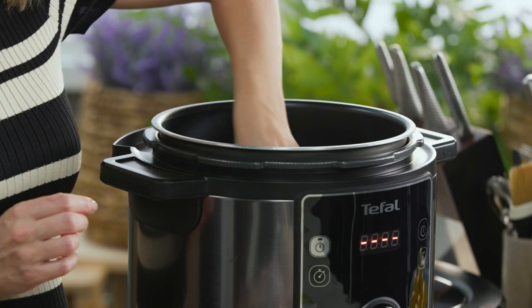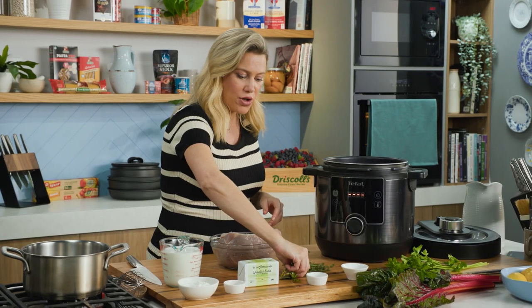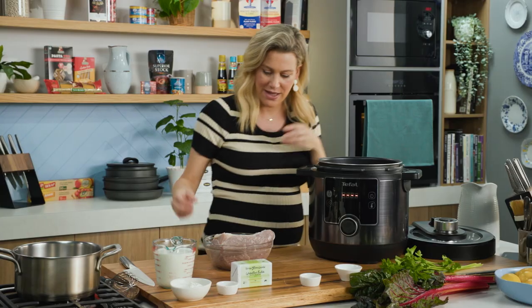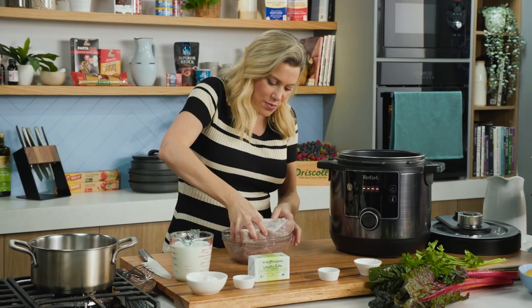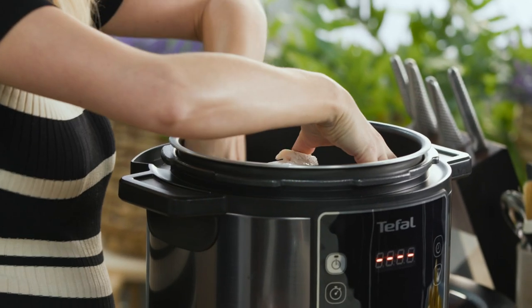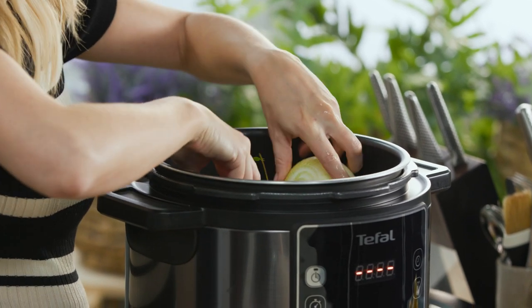Into the bowl along with some herbs — a big bunch of thyme and bay leaves — we'll pop them in, just spread them out, and then our corned beef. We've drained that from the liquid and in it goes, sitting quite snug between all our veggies.